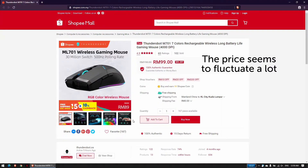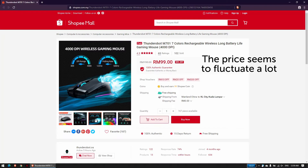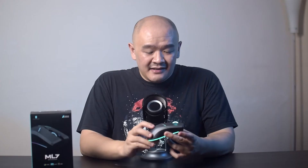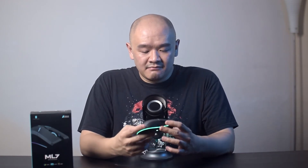At a price point of about $20 US dollars, I think it would be pretty unrealistic to ask for a mouse that does it all, but I really like the looks and feel of the Thunder Robot ML701. It's definitely nice and sturdy — not really for the more serious gaming enthusiasts, but if you're a casual gamer who also needs a wireless mouse for work, then the ML701 is definitely something you might want to consider. I kind of just wish they made a more performance edition of this — that'd be pretty cool.